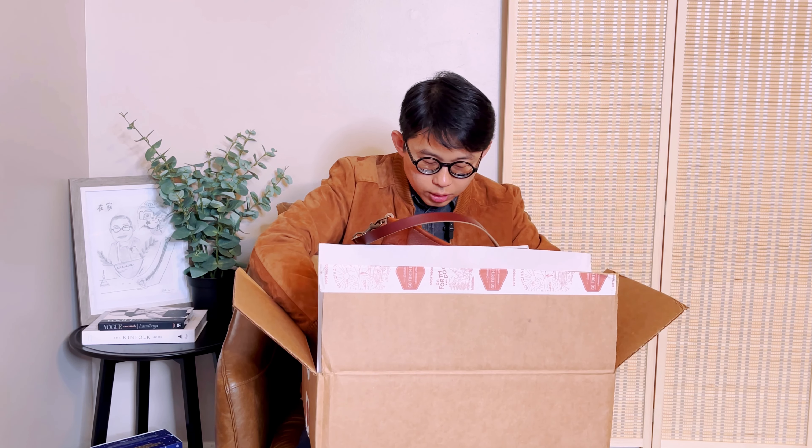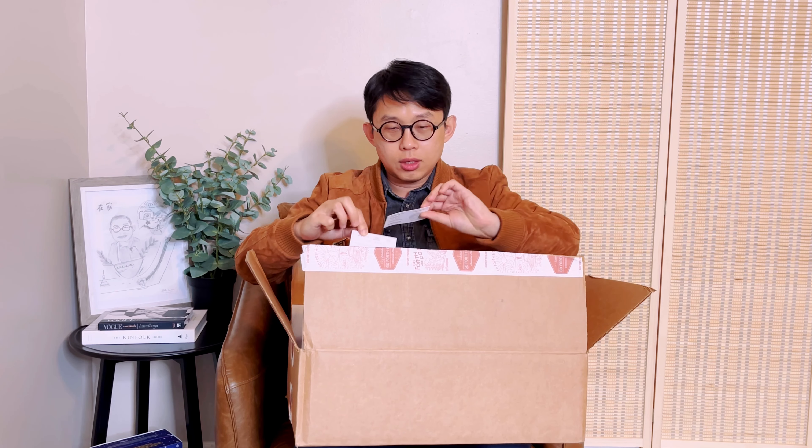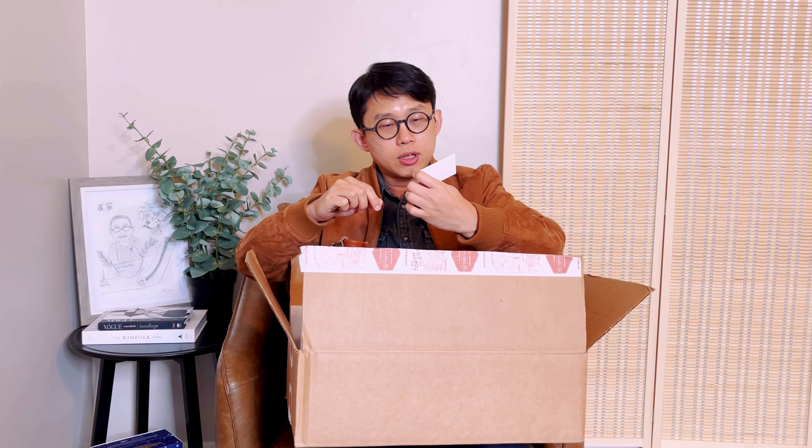Let's see what's in the box. There's a thank you note, a cute sticker, their business card, and then a production card that says this bag was crafted by Dona.